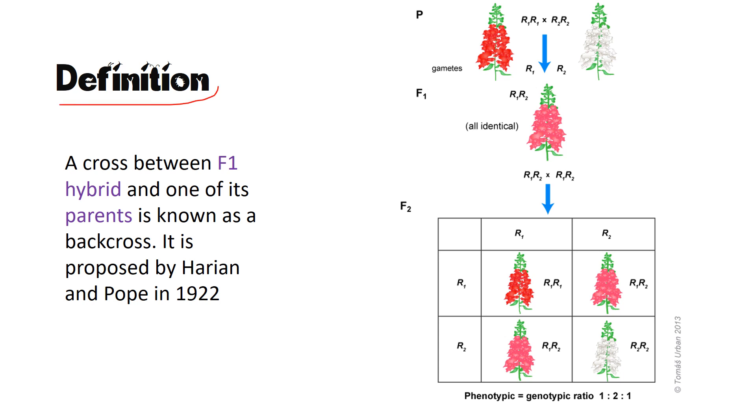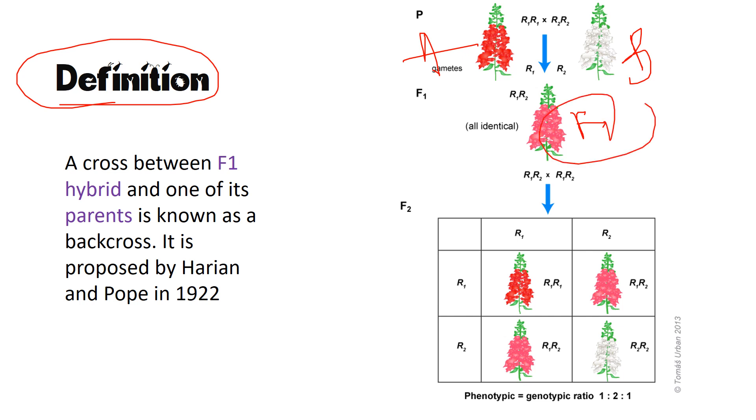Before the definition, let's look at the picture. There are two types of parents, labeled A and B. When you cross these two plants, you get a first-generation hybrid — the F1 hybrid. After the F1 hybrid is formed, it is crossed with one of the parents, either A or B. We are going back — crossing the child with one of the parents. This is known as a backcross: a cross between the F1 hybrid and one of the parents.